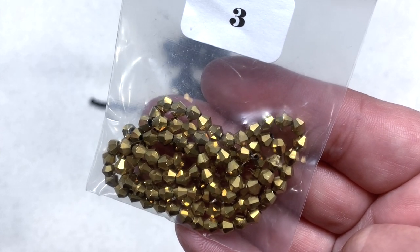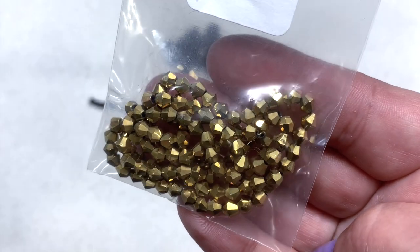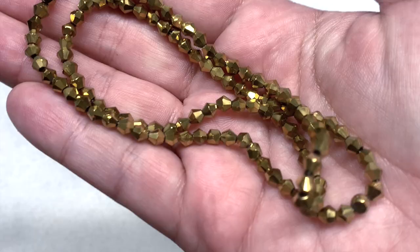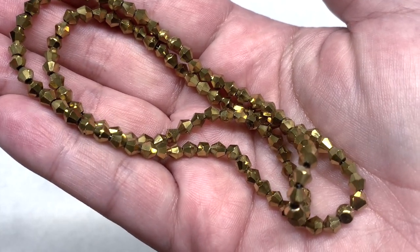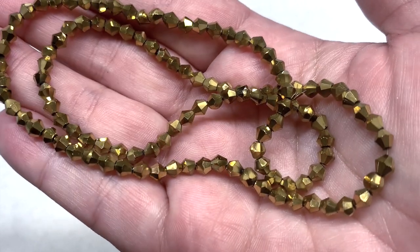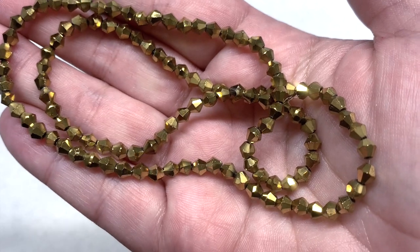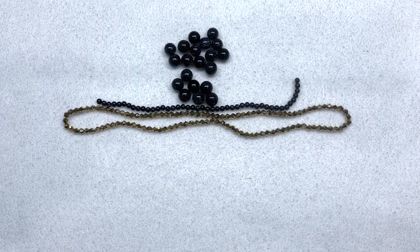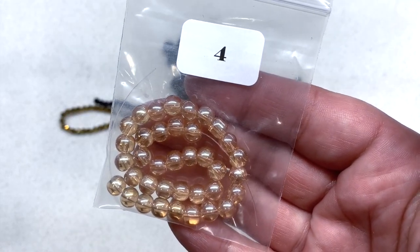Bag number three contains a 43cm strand of 4mm metalized glass golden bicones. I like the combination of the gold and the blue — these are very metallic and reflective. Here's a close-up look at this glistening metallic crystal bicone strand. They look to be Chinese crystal, but you get a lot to work with, and I like the combination of this gold with the dark navy blue.